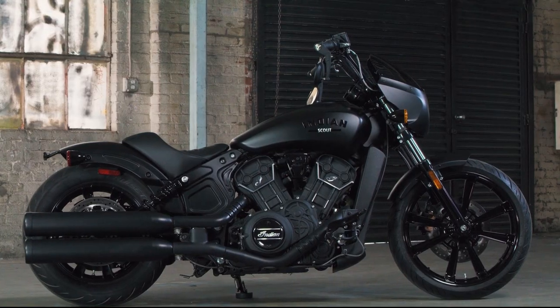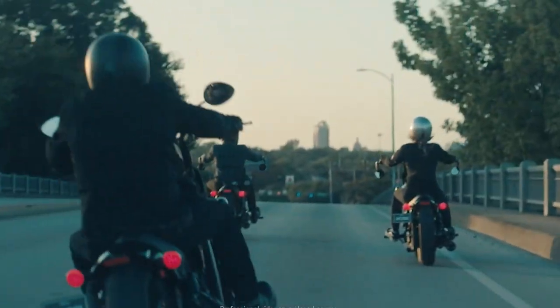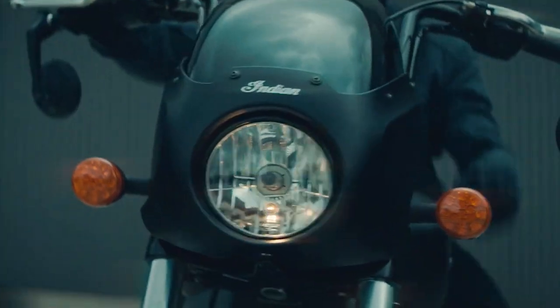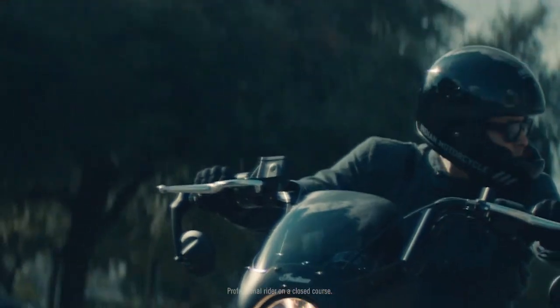So while this motorcycle does share similarities to the standard Scout, these are just a few things that really stood out to me. Pricing for the Scout Rogue starts at $11,499. Let me know down below what you guys think about this new Scout Rogue in the comments. I hope you enjoyed this video. As always, ride safe and see you next time.